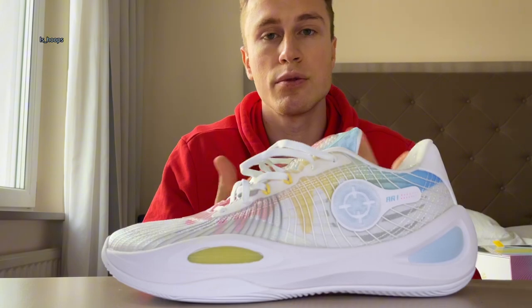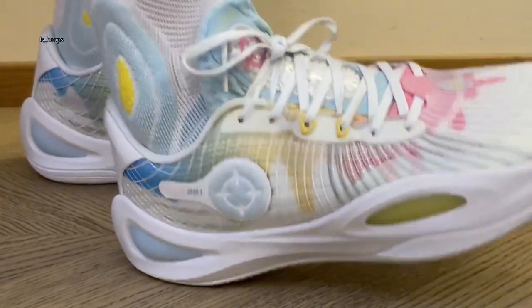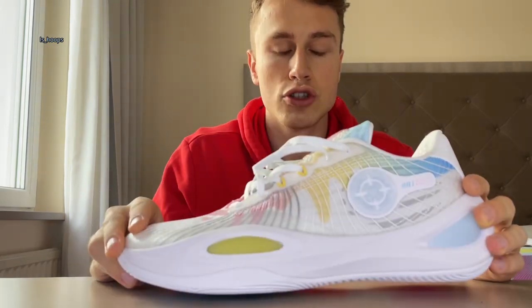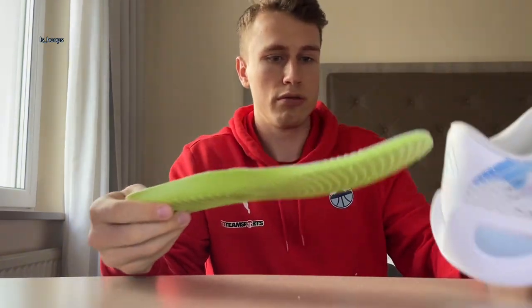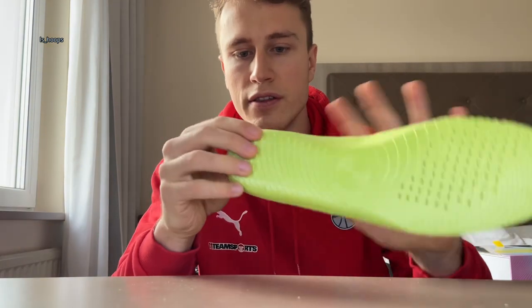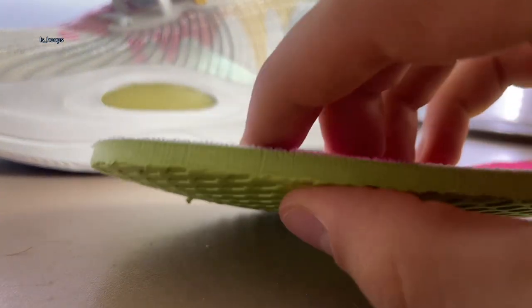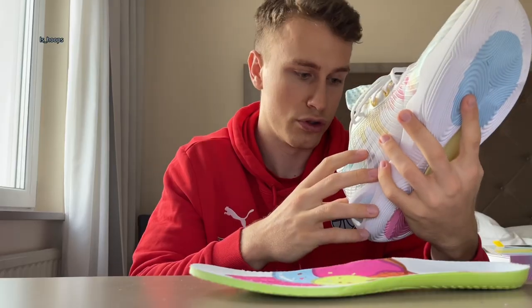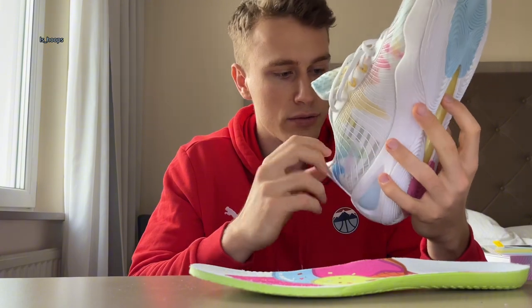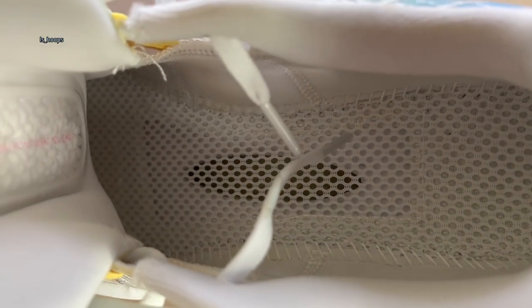Let's get to the cushioning setup. According to the tech specs in the official description, it's an EVA foam midsole for a low court feel and low-to-the-ground feel, and that's essentially how it feels. However, it feels softer in the heel than I would have expected. That could be because the insole is actually padded very nicely — there's nice padding in the back with some compression, and in the forefoot it's very thick with a lot of compression going on. There is also a cutout in the insole that allows for more compression, and the strobel board has bigger holes throughout the whole footbed, which also allows for more compression — something I think is very nice when there's only foam cushioning in the shoe.